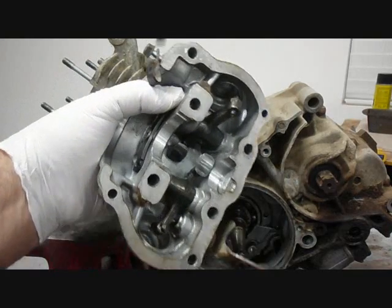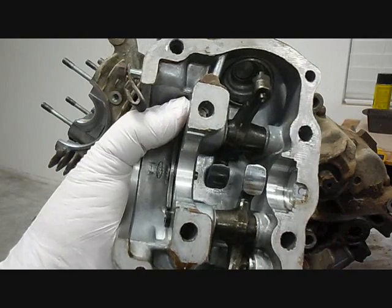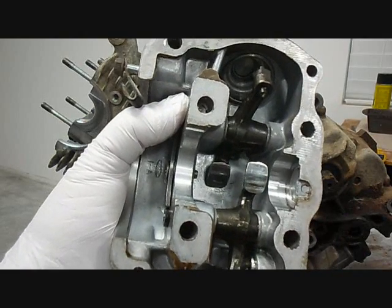And here's a compression release. The way it works is it opens the exhaust valve.